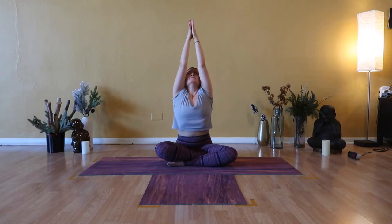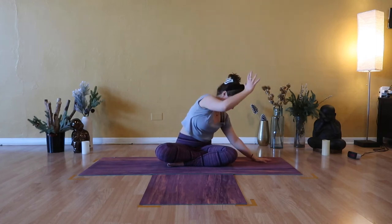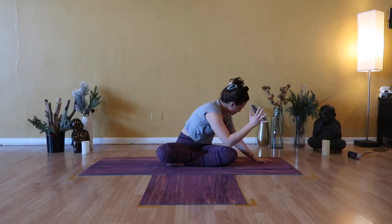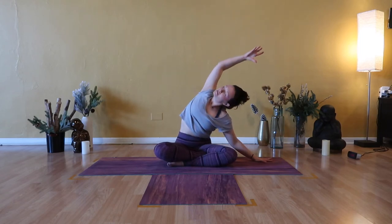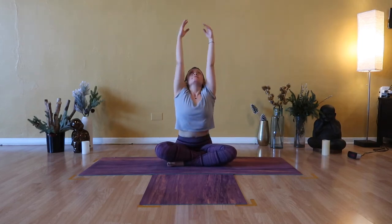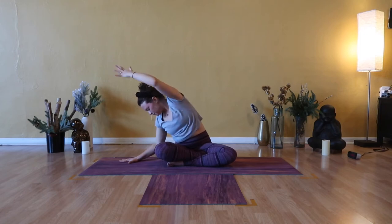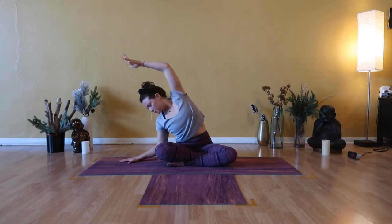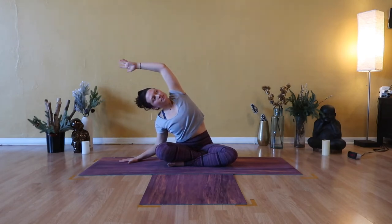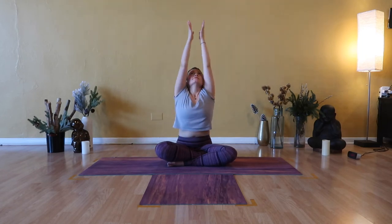Inhale, Urdhva Hastasana — biceps frame face. Exhale, side body stretch to the right, right hand to floor, bow at your left side. Breathe in and reach. Exhale, left elbow to your right knee, close chest. Inhale, open, stack shoulders. Exhale, left elbow to right knee. Inhale, open heart. Exhale, left elbow to right knee. Inhale, Urdhva Hastasana, find the middle, look up. Exhale, C curve the spine to the left. A big breath in, pull right arm. Exhale, right elbow to left knee. Inhale to open, stack your shoulders. Exhale, right elbow to left knee. Inhale to open. Exhale, close elbow to knee. Inhale, Urdhva Hastasana, stretch up.